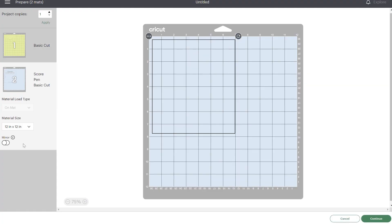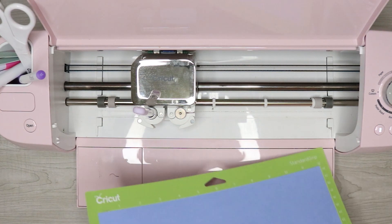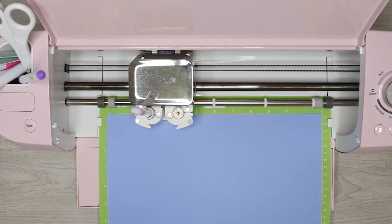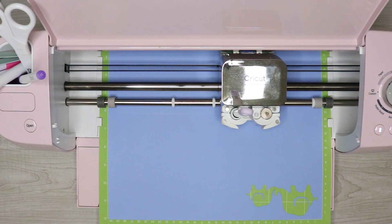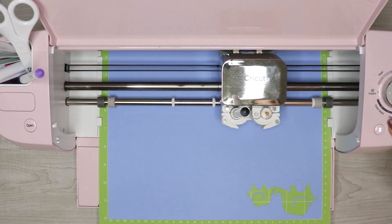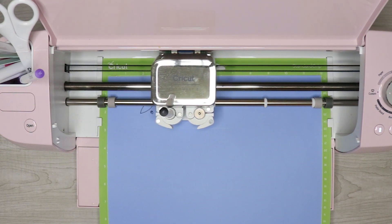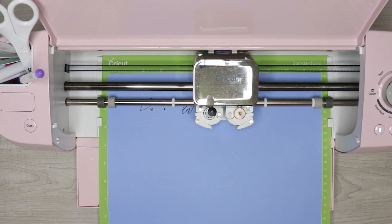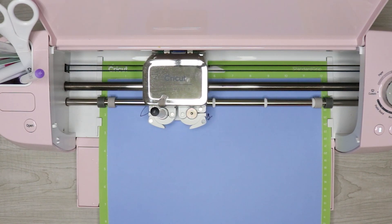Once you're done, go ahead and click 'Make It.' Before you start cutting, check this mat preview to make sure everything looks right — that your score lines and text are in the correct spot. If not, go back and attach them because it won't cut properly. If everything looks good, continue and cut everything. When you use tools like the scoring stylus and pen, Cricut Design Space will give you prompts letting you know when and where to insert each tool. That's why it's important to assign the pen different colors if you want multiple colors — it will tell you when to put in the blue pen, red pen, or whatever color you assigned. Just follow those prompts, switch out your tools, and press the flashing Cricut button to resume. Don't remove the mat until after the Cricut has finished the final step for that piece of cardstock, which is cutting it out.